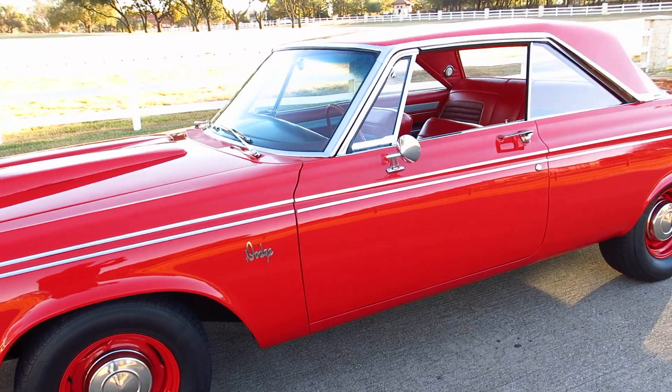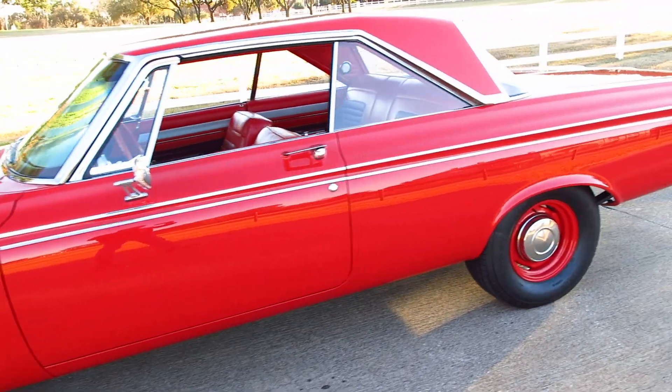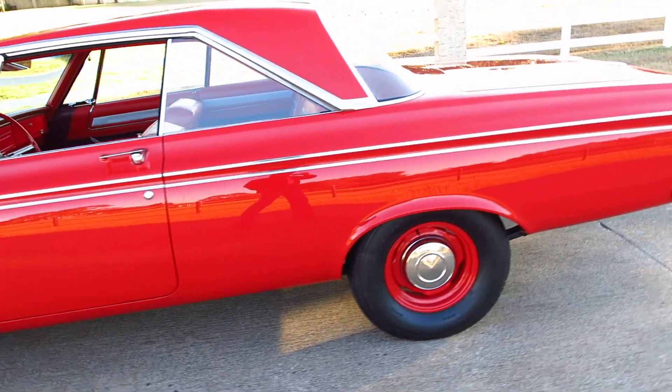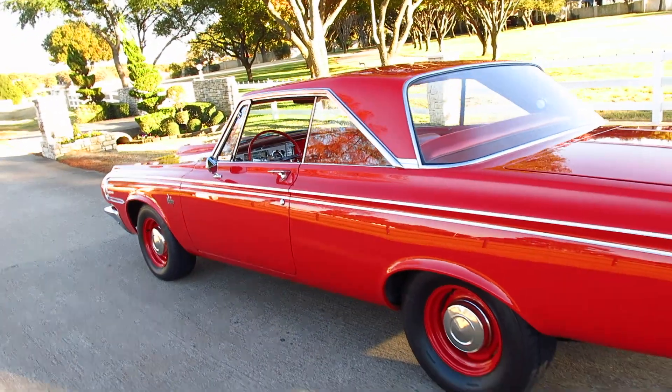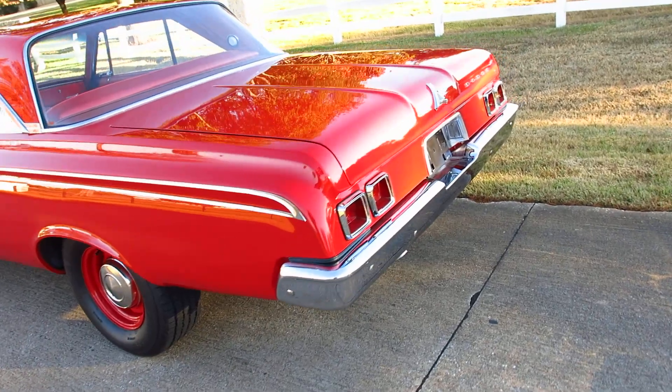The car drives good, but if you put your foot in it, both back tires spin — it will get sideways on you real quick, so you really got to respect the power of this car.